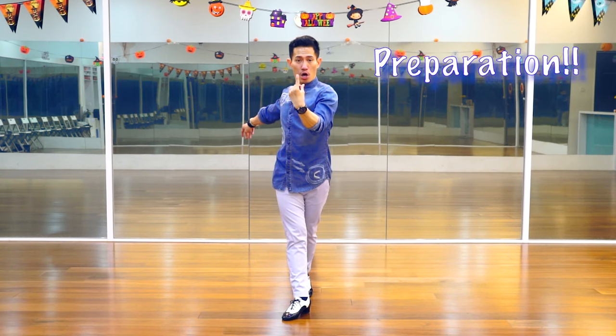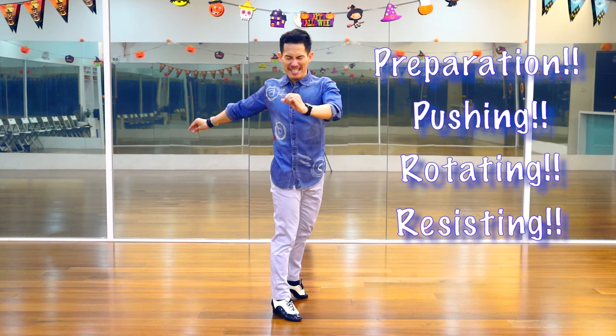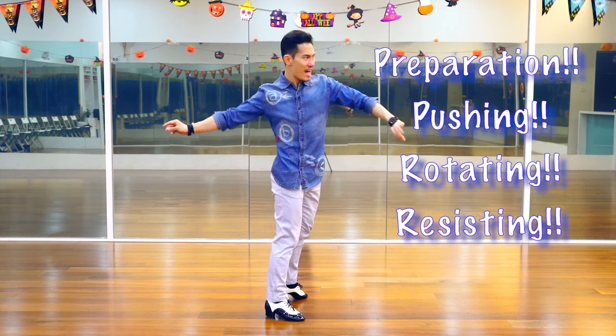Let me show you one more time. Preparation, pushing, rotating, resisting, and release.